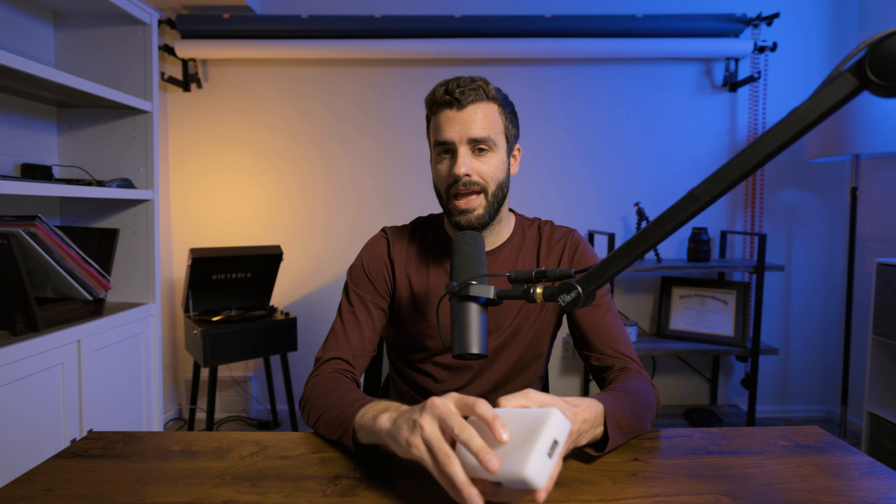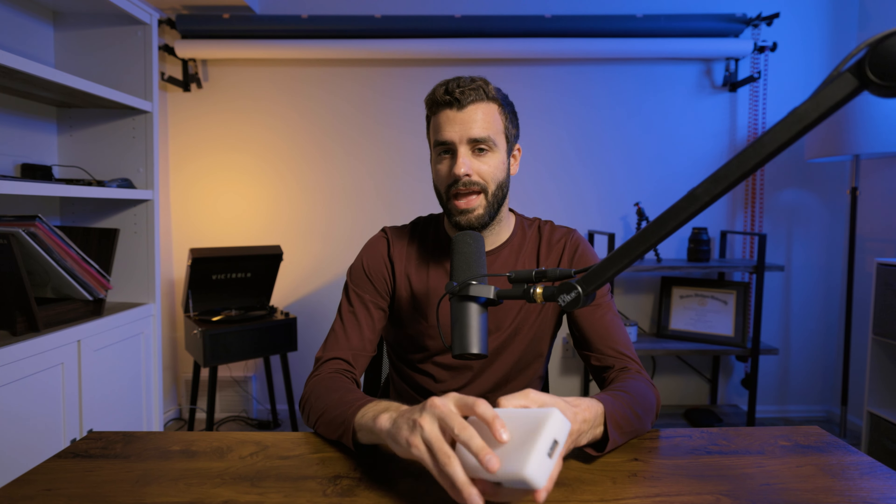Episode 1. Today we're talking about the SmallRig RM120. This light is an RGB or bicolor — or both, whatever you want to call it — with about 10 different functions or settings you can utilize, which is pretty awesome for only a $60 light. Keep an eye on Amazon; you may find it cheaper or on sale, maybe for Black Friday. I'll leave a link in the description down below.